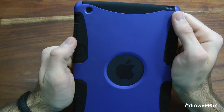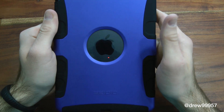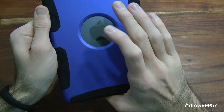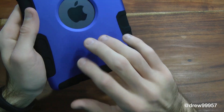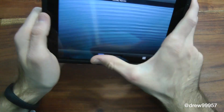On the back, we do have full access to the camera, and the Apple logo is shown, which is a very nice touch. It actually has a built-in screen shield, so your actual backing is not going to get scratched. And there's a nice embossed logo down here with a really nice color scheme going on.